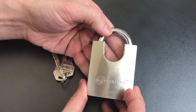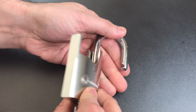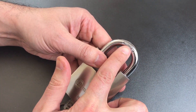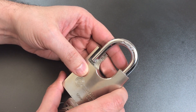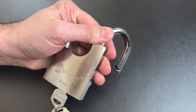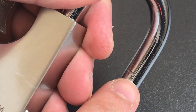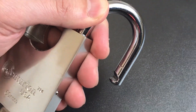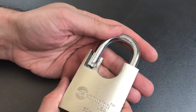Next we turn to the shackle. This is a 10mm shackle, and with any Chinese-made lock, I make a habit of checking whether its claim of being hardened is in fact true. I do that by taking a file and running it across a couple of times. On this lock I did exactly that, and you can see we got a pretty deep groove into the shackle. So the claims of this shackle being hardened don't appear to be correct.